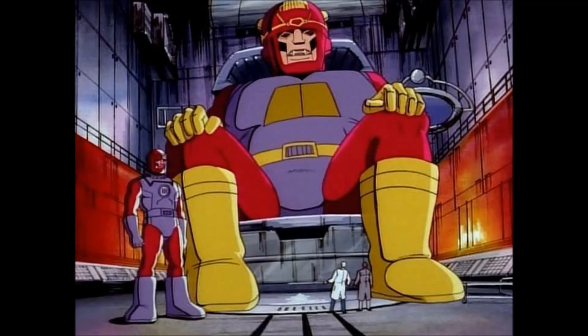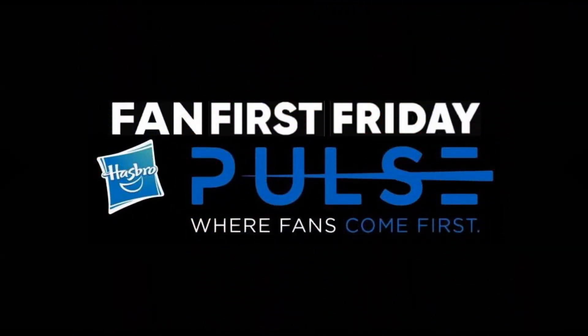Alright, so there it is — Hasbro's Fan First Friday from Pulse, Marvel Legends, some reveals. Like I said, a lot of that stuff they revealed back at Toy Fair earlier this year, which is fine — it gave us a closer look at some of the figures. And some figures I'd never seen before. Very exciting, very cool, and some sneak peeks to make you think about what's going to be coming. Do you like these figures? What are you going to pick up? Leave a comment down below and jump over to my Facebook page and join the conversation there.